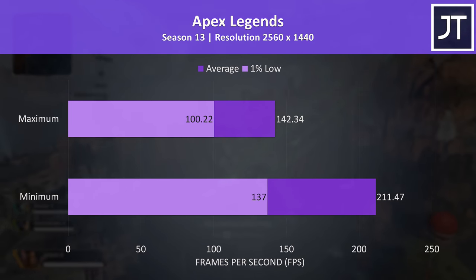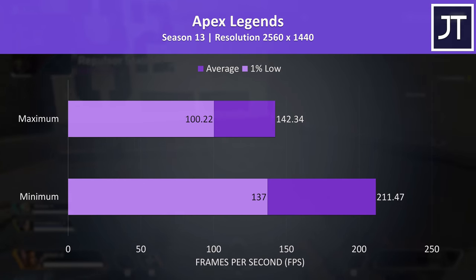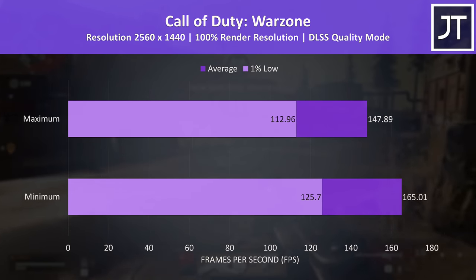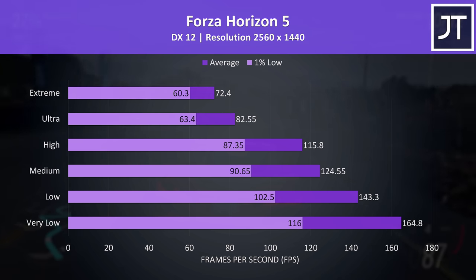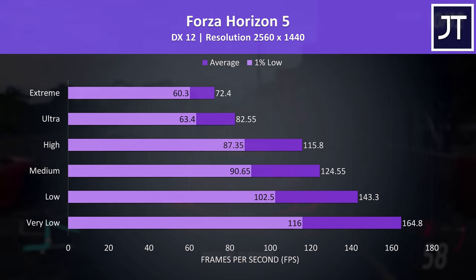Now let's test the G15 in more games. Apex Legends was tested in Season 13 on the World's Edge map — this game has no built-in setting presets, so tested at max and minimum. It played great at max settings, but low settings boosted average FPS by 49%. Call of Duty Warzone was also tested at maximum and minimum settings — the differences are much closer together, so you might as well turn on some graphical effects. Forza Horizon 5 was tested with the game's benchmark; even max settings was above 60 FPS, with very low settings significantly higher.